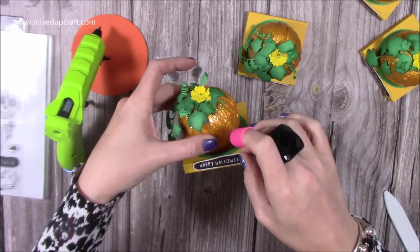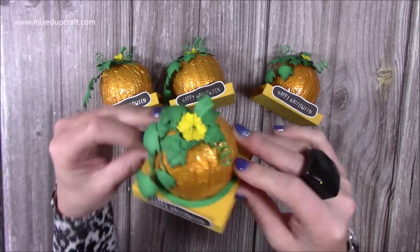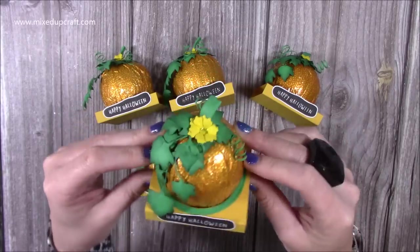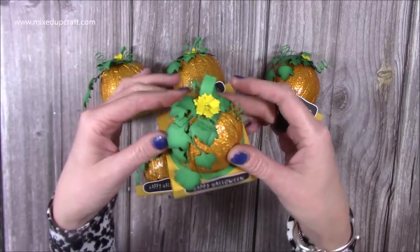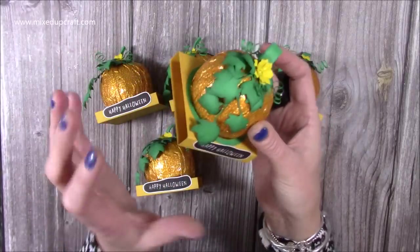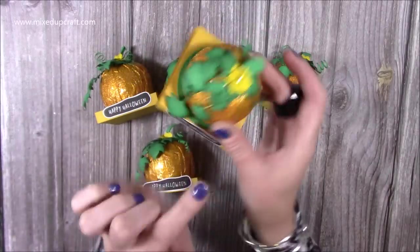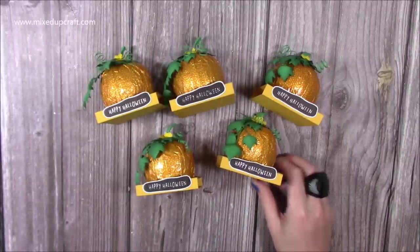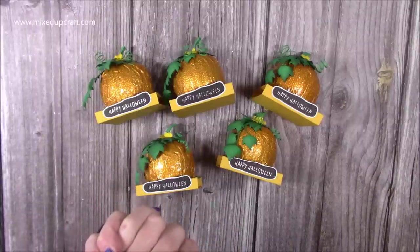I pop some liquid glue along the bottom and stick it in place — there you have it, five really cute table favours, and they are delicious! I know these are going to go down really well on the table. I hope this has inspired you and given you some ideas — it's very inexpensive and very fun to do. It doesn't have to be a table favour; you could just have the chocolate with the decoration and the Happy Halloween as a little tag hanging off. Thank you for watching — I'll link as much of the product as I've used today below, and I'll be back again very soon with another tutorial. Thanks for watching, bye!